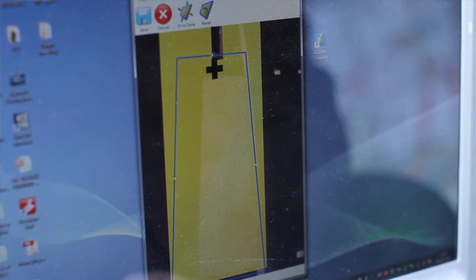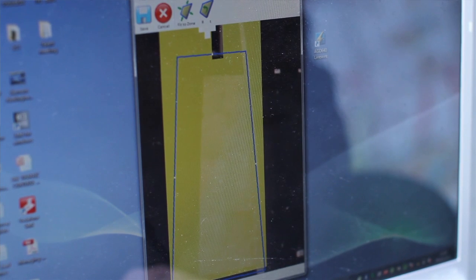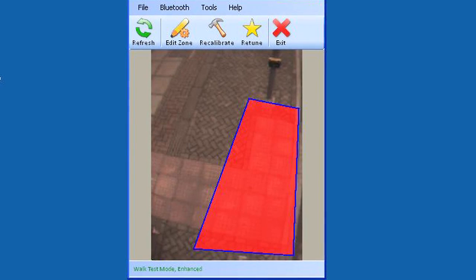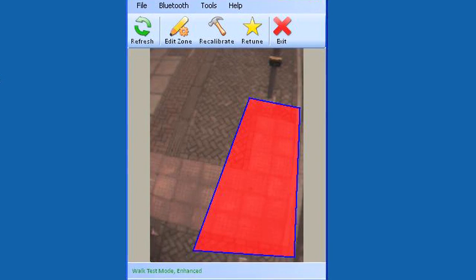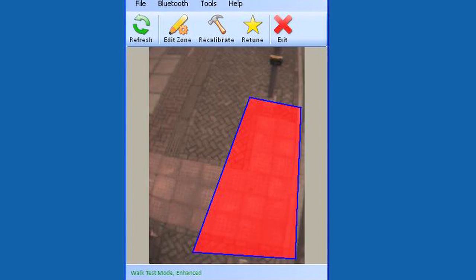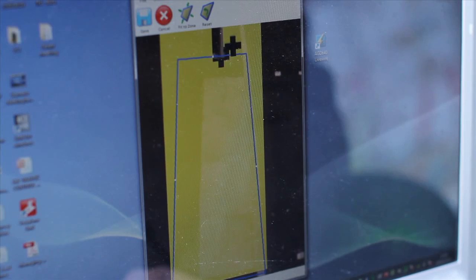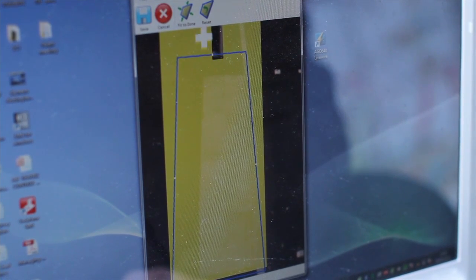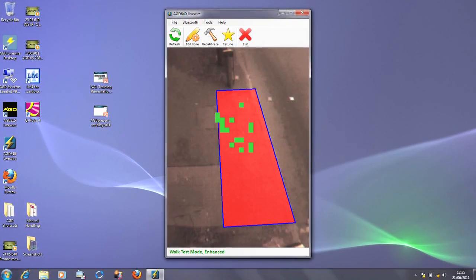The zone can be set up in a few minutes and an additional feature allows the user to edit zone blocks or specially configure the zone to exclude or include certain areas. The walk test will confirm the boundaries of the set zone, and in this mode the zone will illuminate in red at the onset of pedestrian detection. Further adjustment of the zone can be achieved by revisiting the earlier steps. It is also possible via the tools menu to view the detect blocks during the walk test.